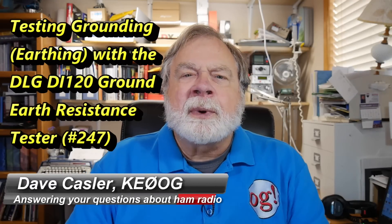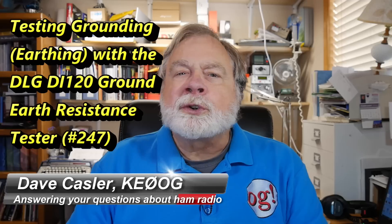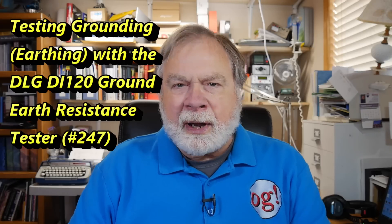Greetings Auggies Worldwide. I'm Dave Kassler, amateur radio callsign KE0OG, here with episode number 247 of Ask Dave. And we're going to talk about measuring ground systems.